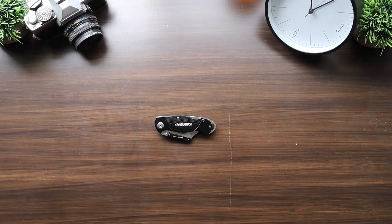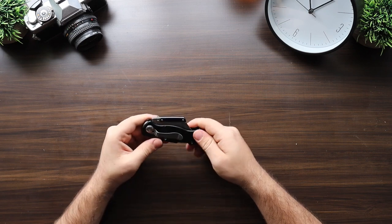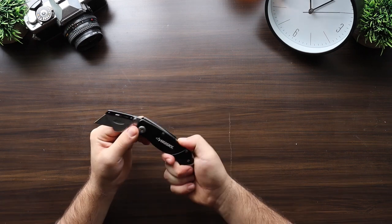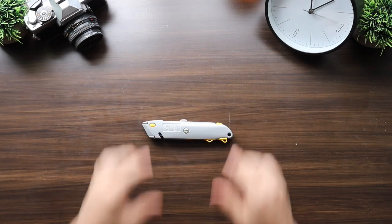Next we have the Home Depot Husky. The Husky comes in at $9. This is a standard flip knife with a cast iron body, sheet metal belt clip, single-hand opening action, rear rocker closer which is more difficult to use, and a quick change blade.